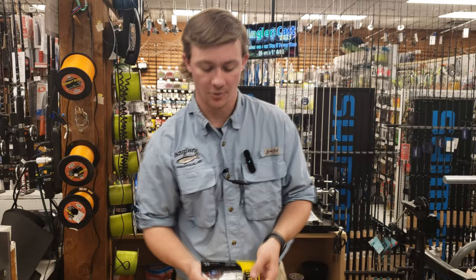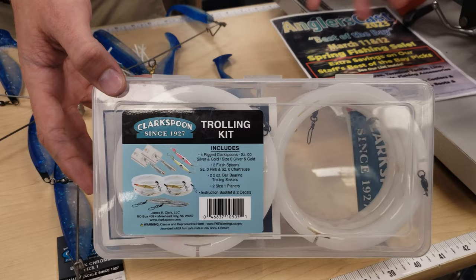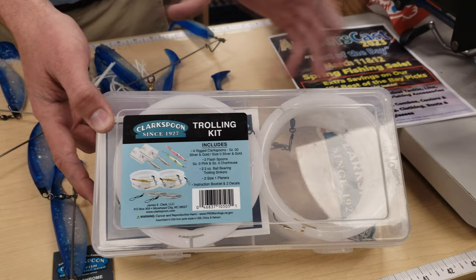Moving on to Spanish mackerel trolling, we have this great trolling kit from Clark Spoon. We have four leader and spoon setups, extra spoons in there, swivels, and you even get some stickers in there. This is a great value kit if you're just trying to get into Spanish mackerel trolling.